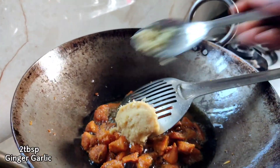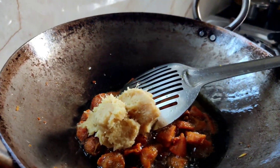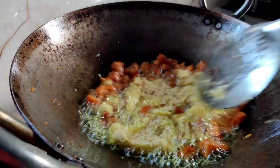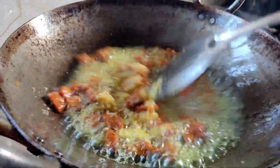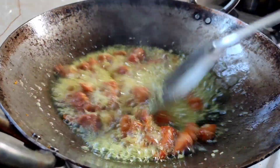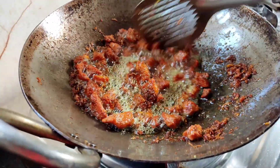Add ginger garlic paste. With the ginger garlic paste, add up the paste. We will also add the ginger garlic paste. Add the pickle with the ginger garlic paste and dry the ginger garlic paste.